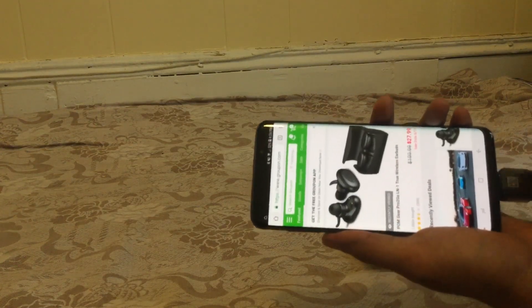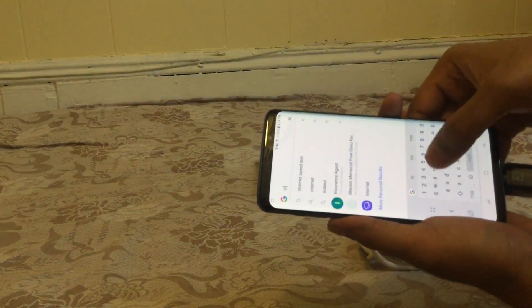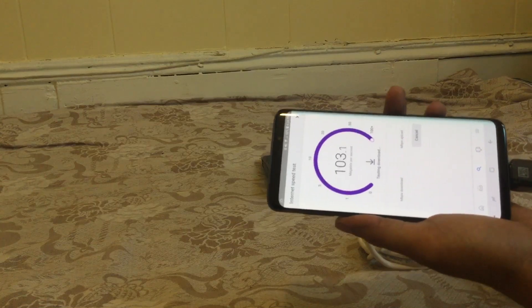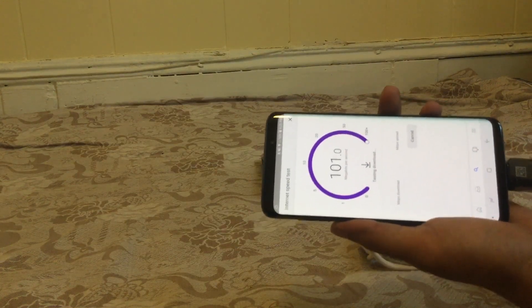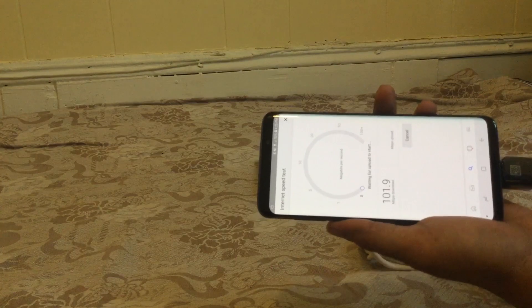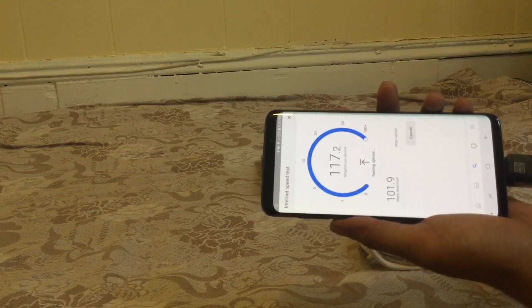Bam — as you can see it loaded! Let's see how much the speed is, so I'll type 'internet speed test' and run the speed test. There's more than 100 megabits per second download speed, and the upload speed is also more than 100 megabits per second.